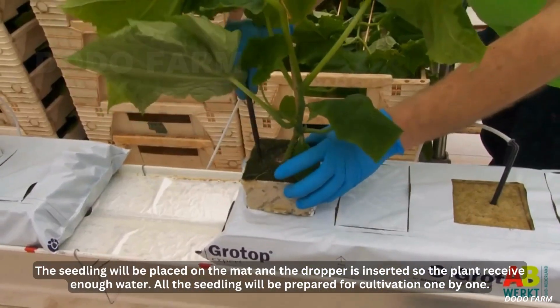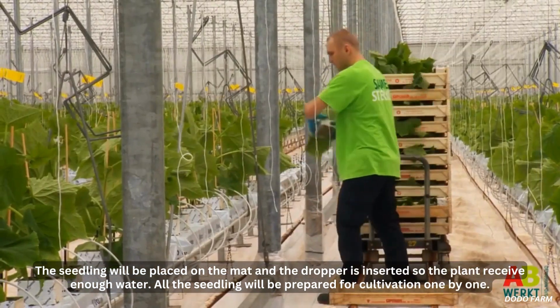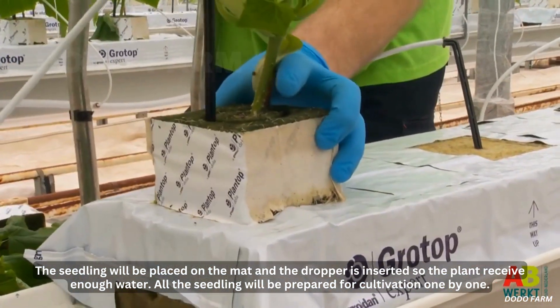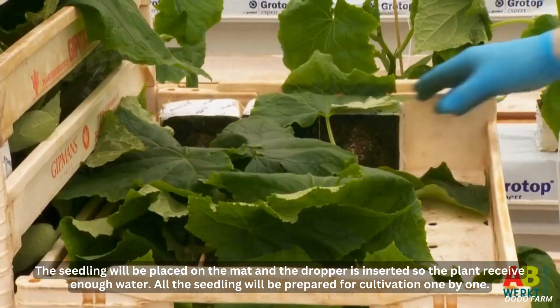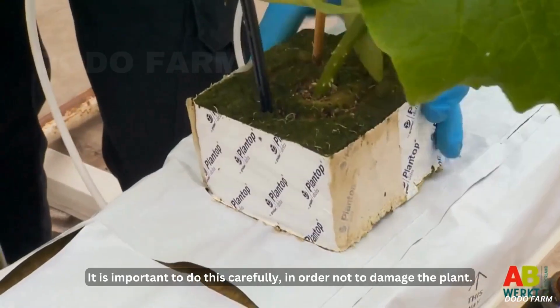The seedlings will be placed on the mat and a dropper is inserted so the plant receives enough water. All the seedlings will be prepared for cultivation one by one. It is important to do this carefully in order not to damage the plant.